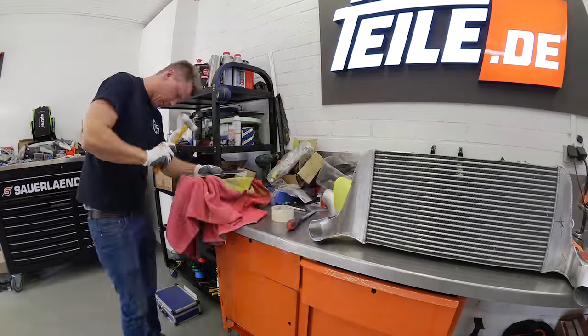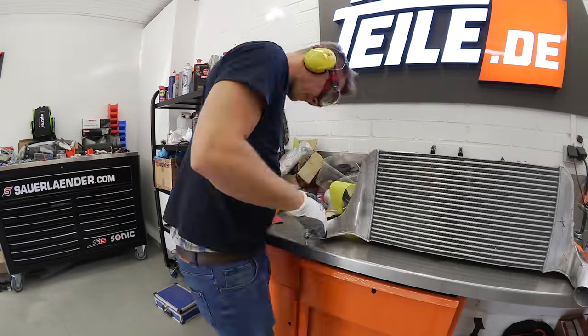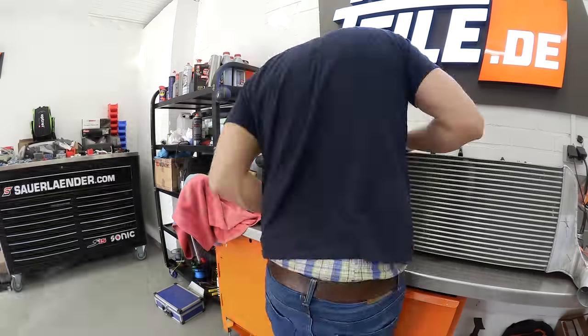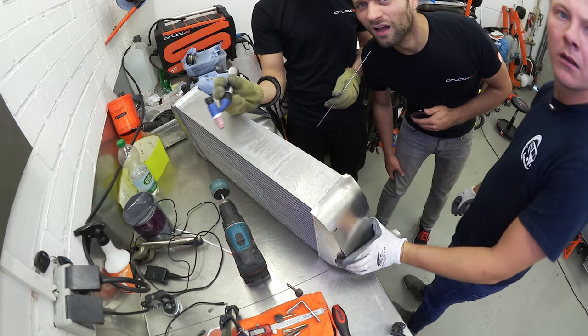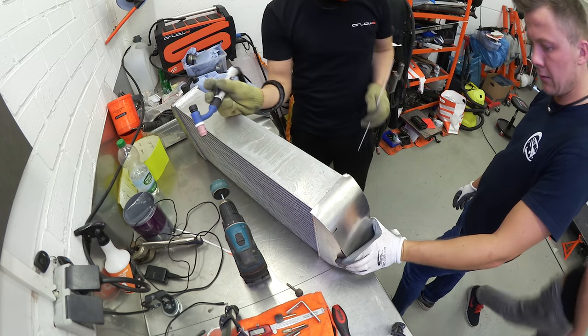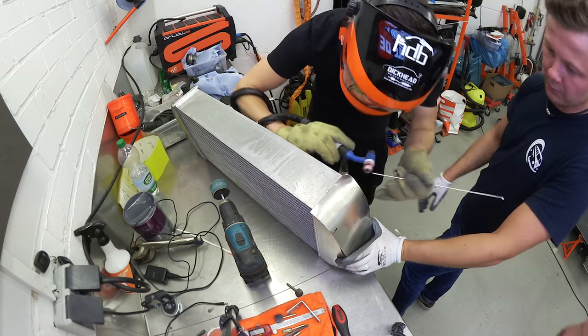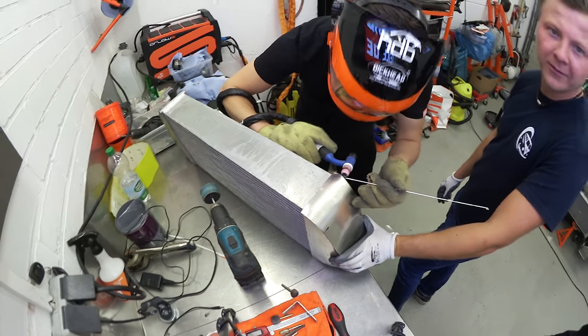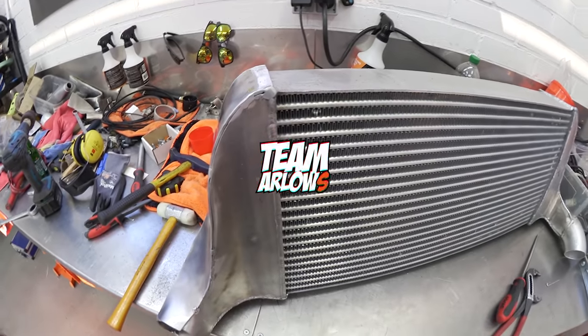Und dann sehen wir uns im nächsten Video. Bis zum nächsten Mal, tschüss!